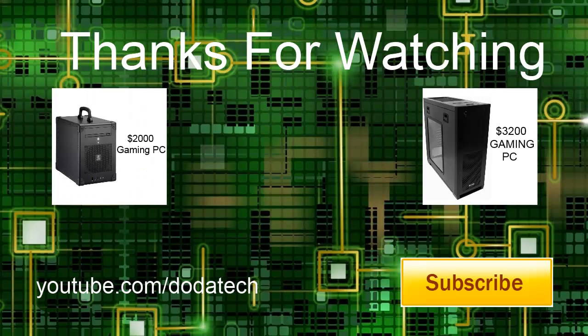Thanks for watching, guys. Please don't forget to comment, rate, and subscribe, and check out some of my other builds — links on screen. There's also a link to my channel on screen. I'll see you next time.